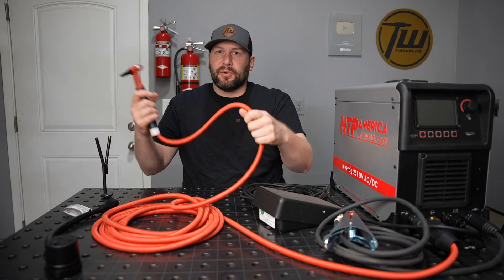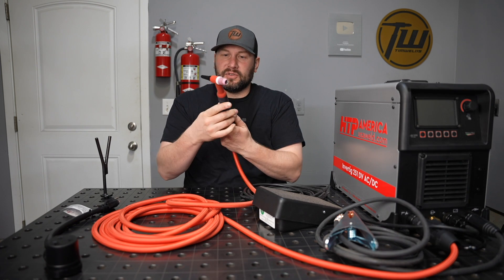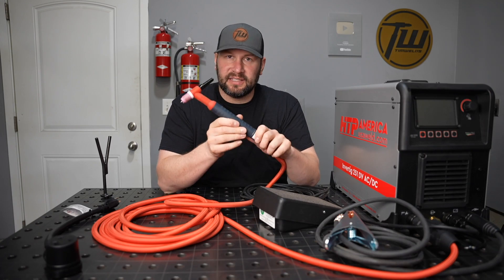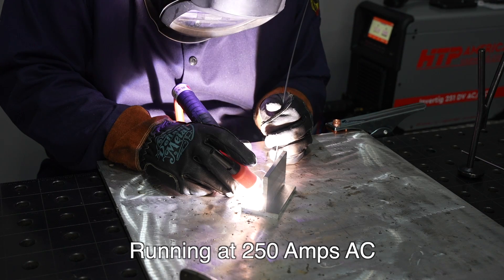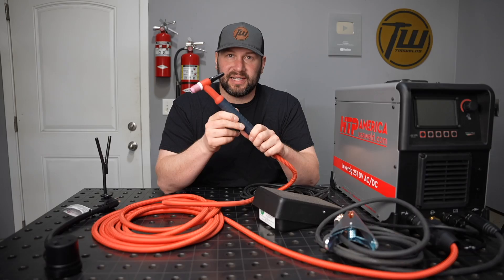It has the super flex cable on the TIG torch, which makes it easier to handle, and comes with the heavy-hitting 26 series torch. This is a bit larger torch and I've used one for a little over a year on the Revolution 2500. For an air-cooled torch, this can really handle some amperage without overheating.